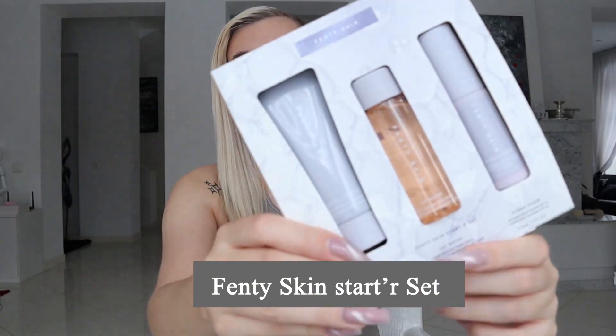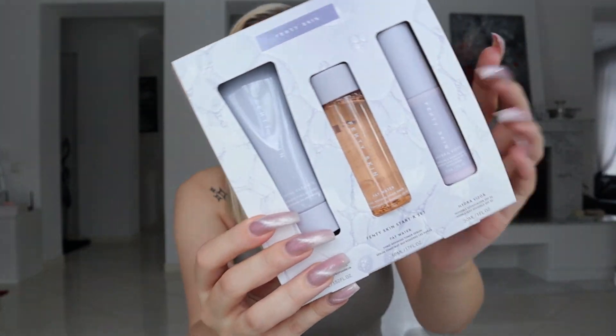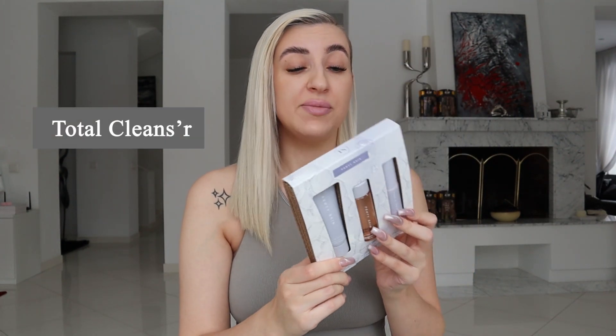So let's take a look at the set first. It's called the Fenty Skin Starter Set and it has really cool packaging with this cardboard base. What it has in it is the cleanser, the toner serum — which is interesting in itself — and the moisturizer. The cleanser is called Total Cleanser and it's a foaming cleanser, but it does position itself as a remove-it-all cleanser, an all-in-one.